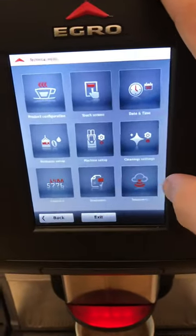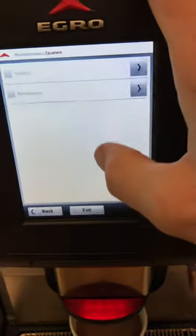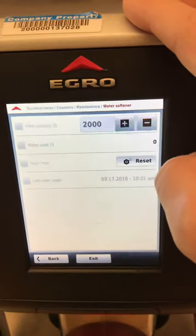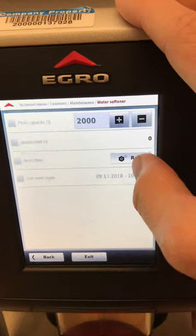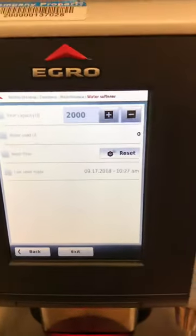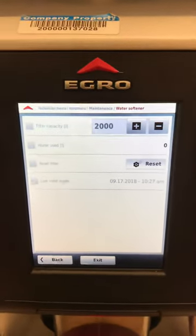Then you're going to click Counters, go to Maintenance, then go to Water Softener, and just click Reset — just like that. Now it's reset. The current water filter capacity for this one is at 2,000 liters.